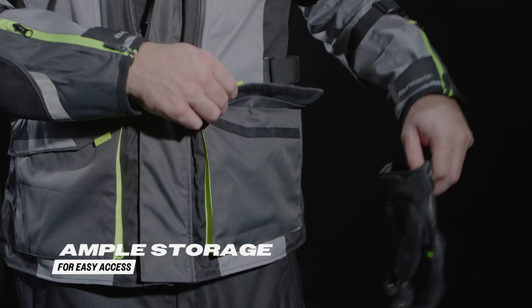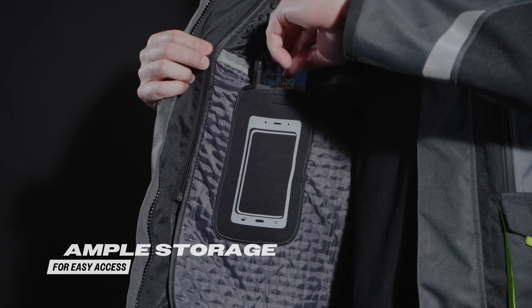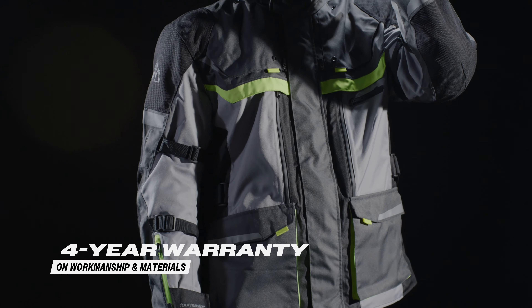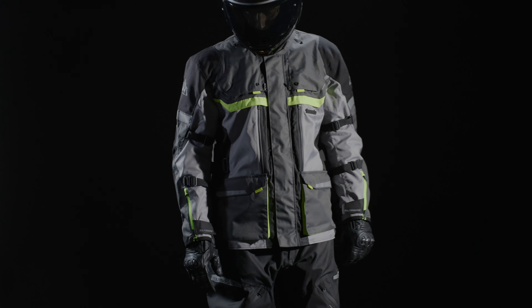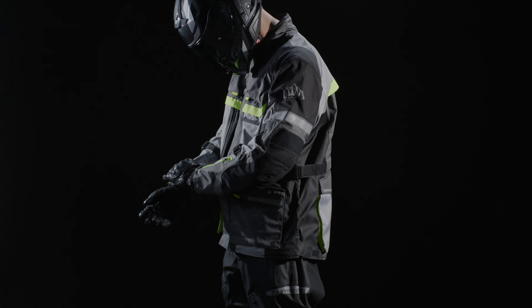With plenty of storage options like large front and rear cargo pockets, as well as internal pockets, you'll have space to carry all of your essentials. Be assured that your Mariner Jacket comes with a four-year warranty on workmanship and material. With the TourMaster Mariner Jacket, you can tackle any ride with confidence, knowing that you're protected from the elements and any potential hazards on the road.